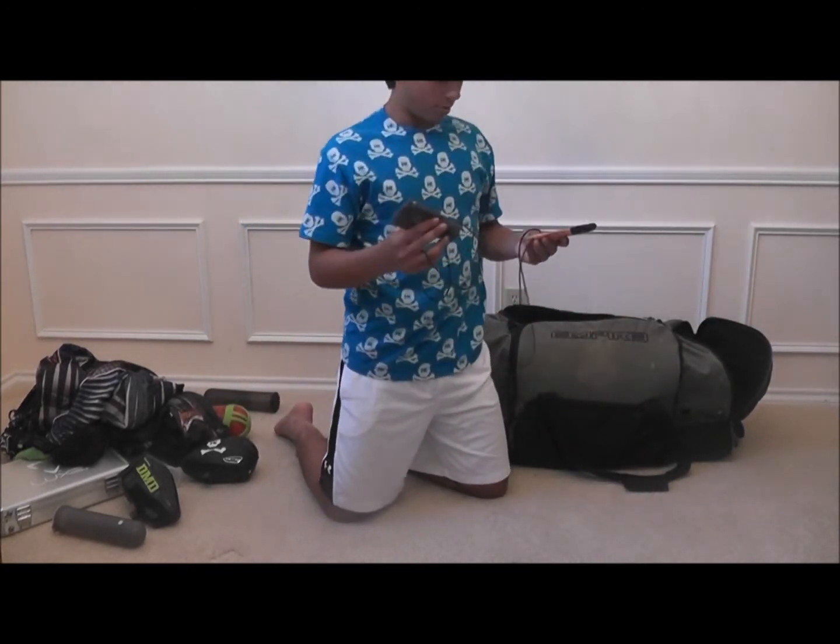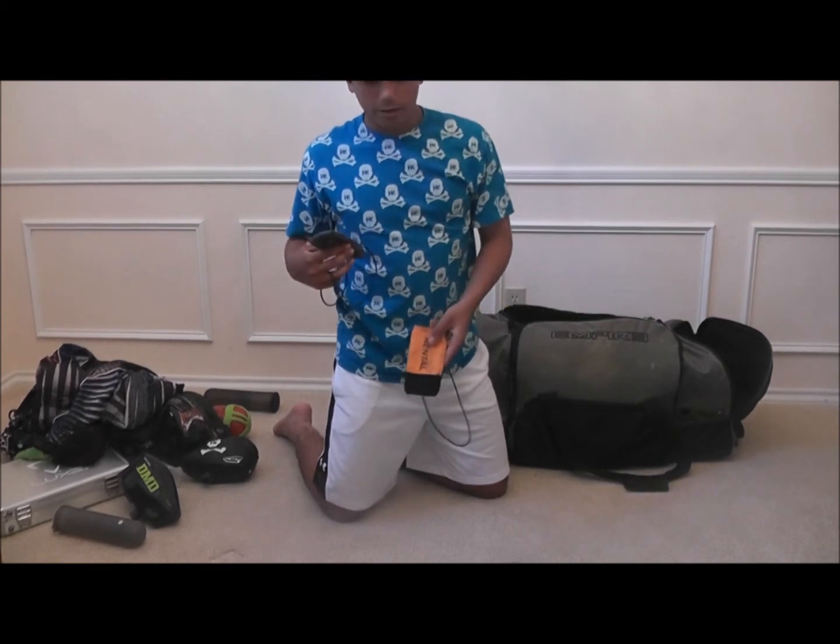Next, got some barrel socks. Got a Luxe and a rental barrel sock.